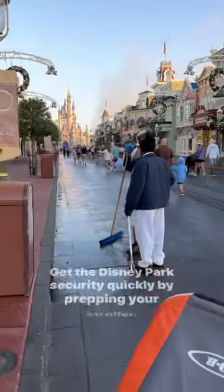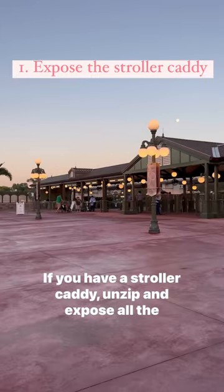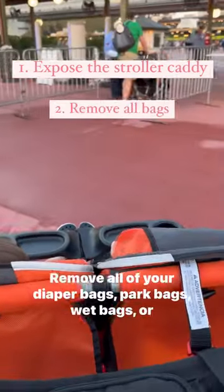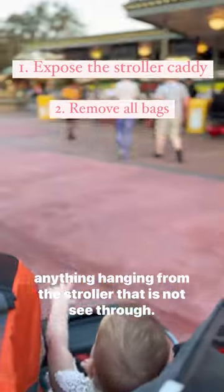Get through Disney Park security quickly by prepping your stroller. Let's go through the stroller from top to bottom. If you have a stroller caddy, unzip and expose all the compartments. Leave your hanging water bottles where they are. Remove all of your diaper bags, park bags, wet bags, or anything hanging from the stroller that is not see-through.